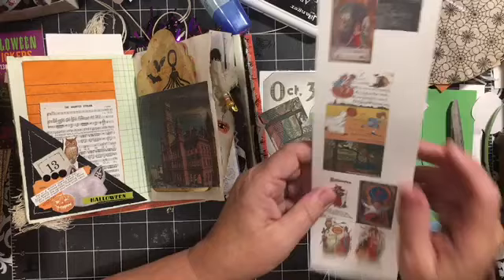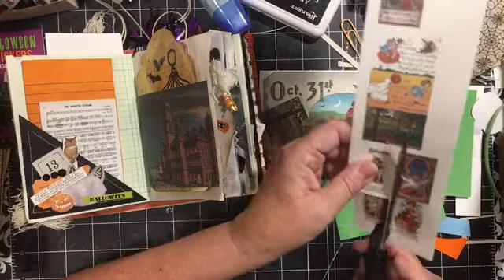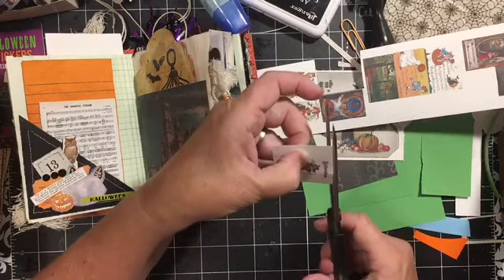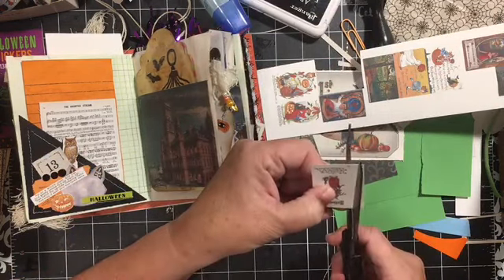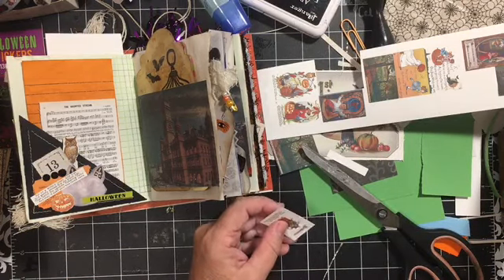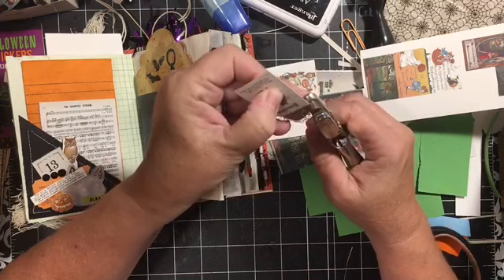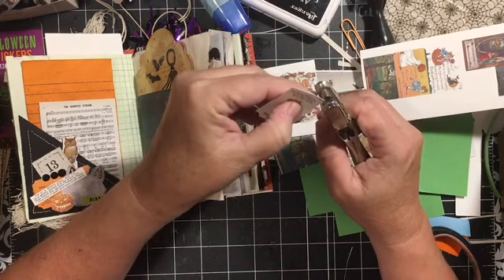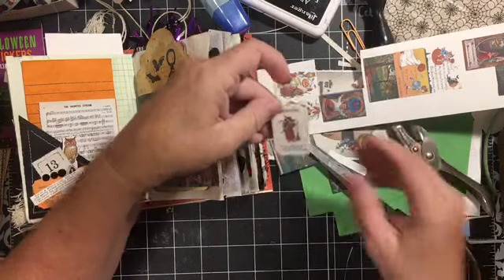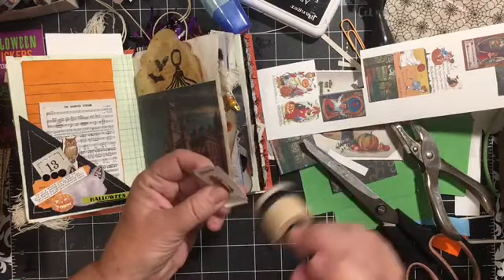Right now what I was doing was cutting out this one here to be a ticket. I'm going to find the hole punch and just cut around the edges, just like that. It gives us a little ticket and I think it does need a little bit of distressing.